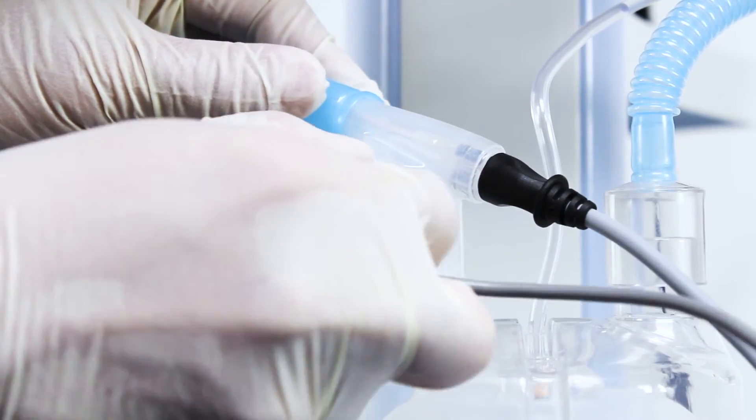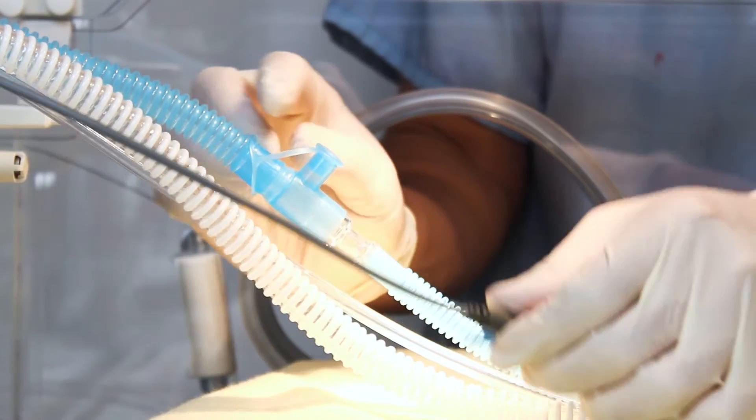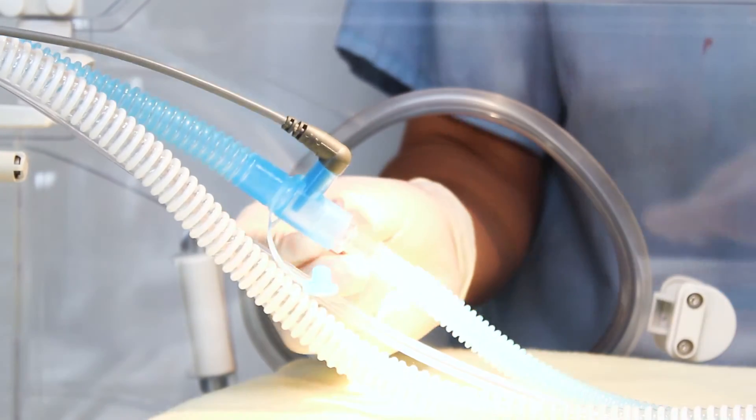The central chamber outlet temperature probe is positioned into the sensor port in the angled elbow of the inspiratory limb. When an incubator is used, such as in this scene, the probe at the end of the lead is inserted into the sensor port at the end of the inspiratory heated wire limb and before the incubator extension.